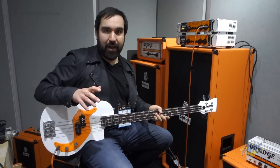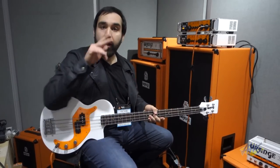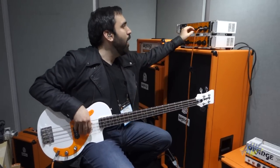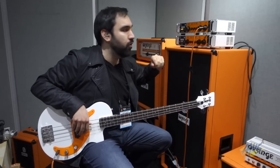Now, the really cool thing about this amp is that it splits your input signal — one side going to clean and the other side going to a distorted signal. And you have a blend here, so you can blend in your clean and distorted signal.